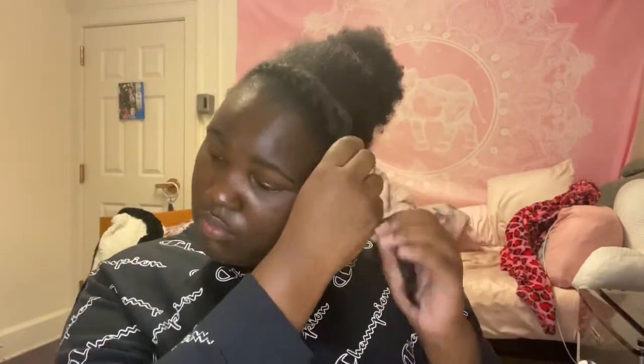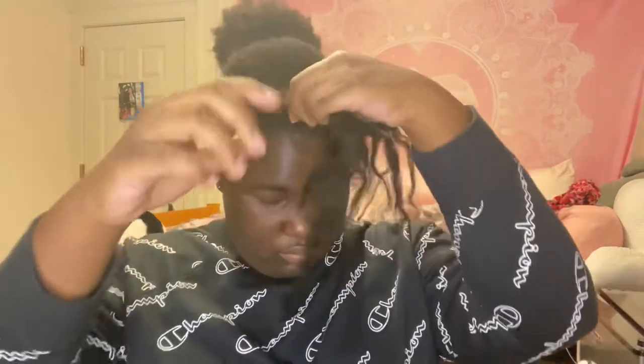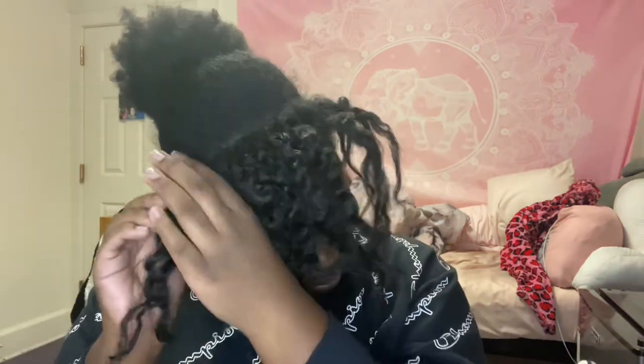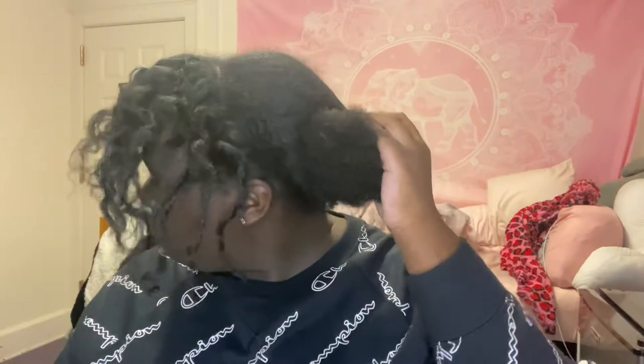Hey y'all, welcome to and welcome back to my channel. Today, as you can see by the title, I will be pre-pooing my hair. As you can see, she's looking very dry and brittle, and that is because we haven't washed my hair in two weeks — part of that is because I'm lazy, part of that is because I've been very busy and going through a lot of things and I just wasn't feeling it. But we about to get this hair right, so stay tuned and I really hope this helps you.